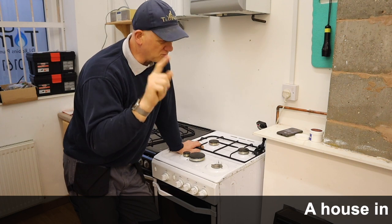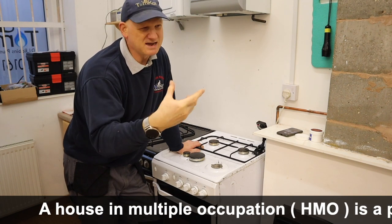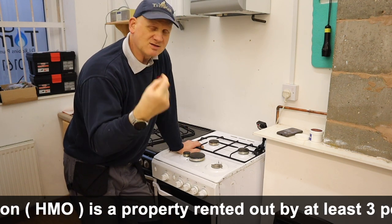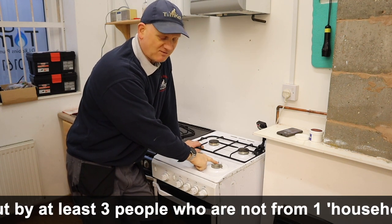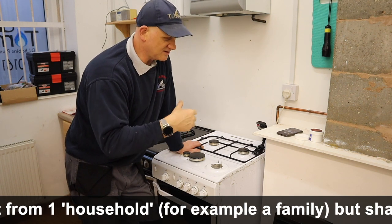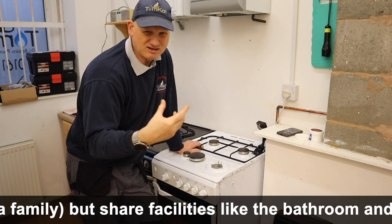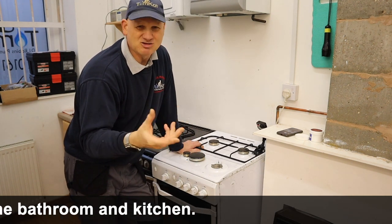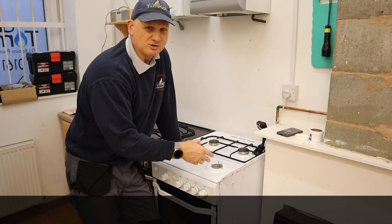Now if you live in a multi-occupancy building — so that's a block of flats, maisonettes or HMO — since 2008 the cooker has to have these safety devices. If it doesn't have the safety devices and the cooker is older than 2008, then it's advisable to get it changed. A gas engineer would have to do a risk assessment to say whether they think it would need changing or not.